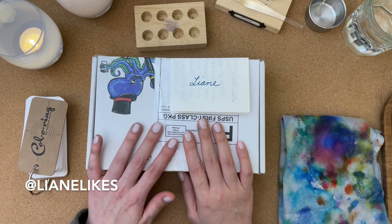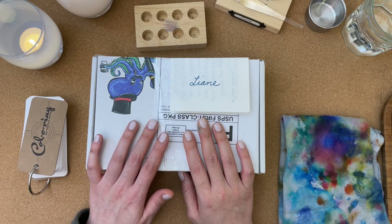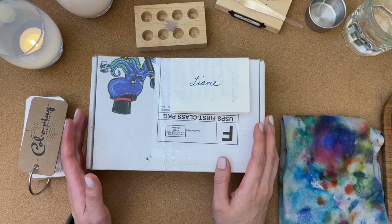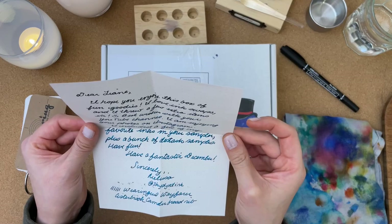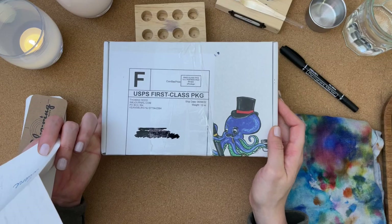I reached out to her and asked if she was interested in swapping inks. You should definitely check her out because she does a wonderful job swatching and testing out all these inks. I've been able to figure out what sorts of inks work well, which ones I prefer, which ones I don't. So please check her out. Thank you so much, Melissa from Skydyed Inks.